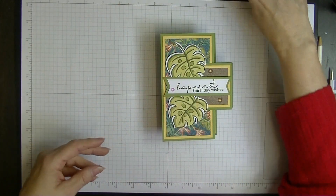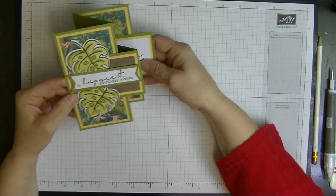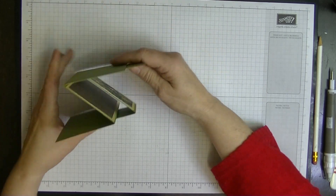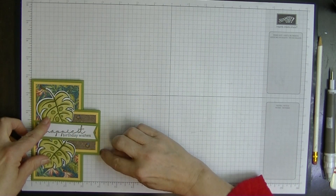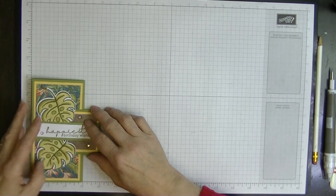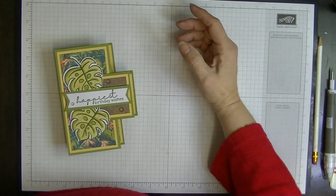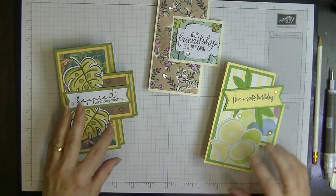That's the card for today — I hope you've enjoyed it. It's a nice short video this week. It's called a tri-fold card, just a little different from a normal tri-fold because it sticks out the sides, measuring four inches in width so it fits into a regular card-base envelope.